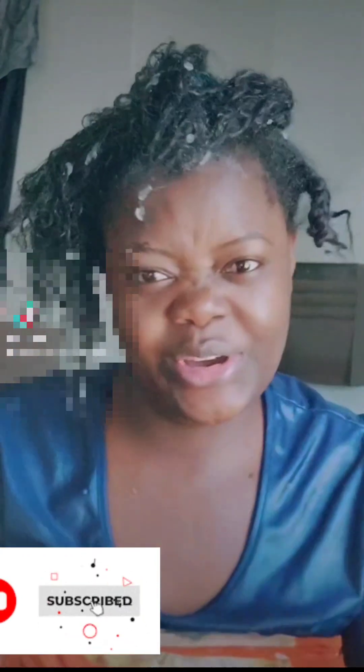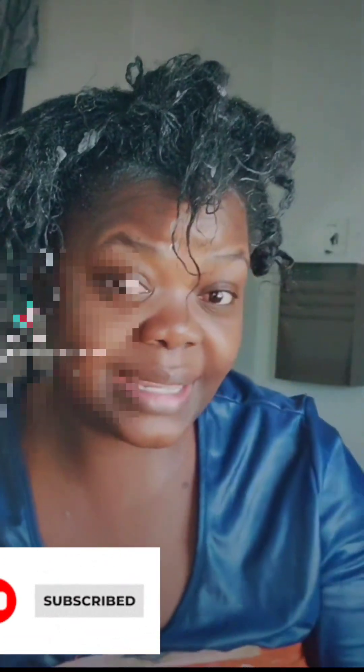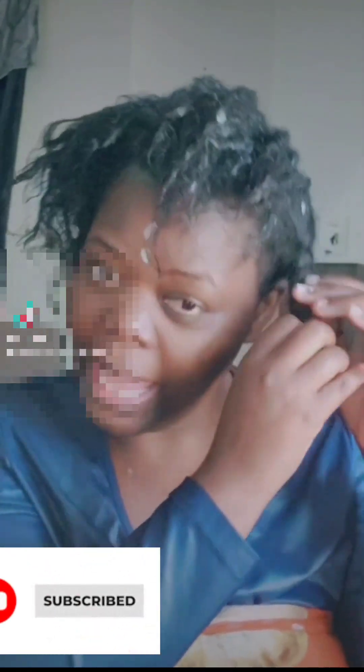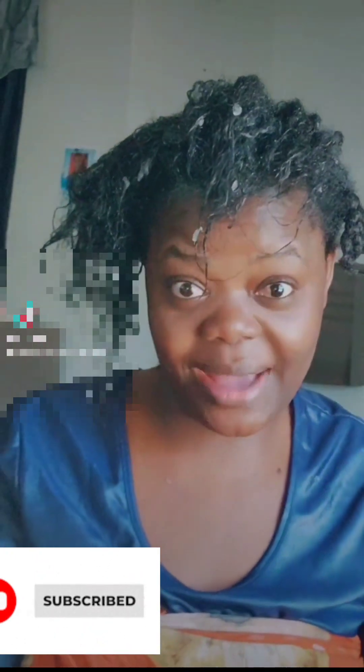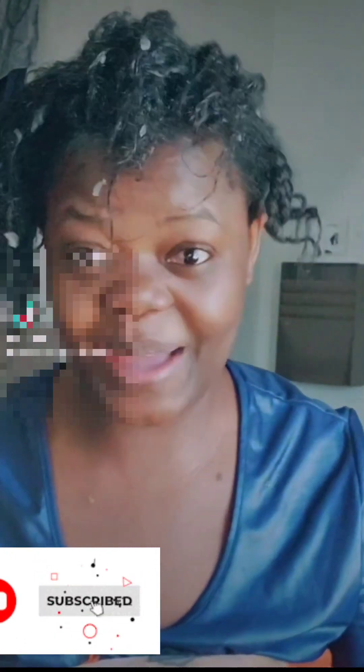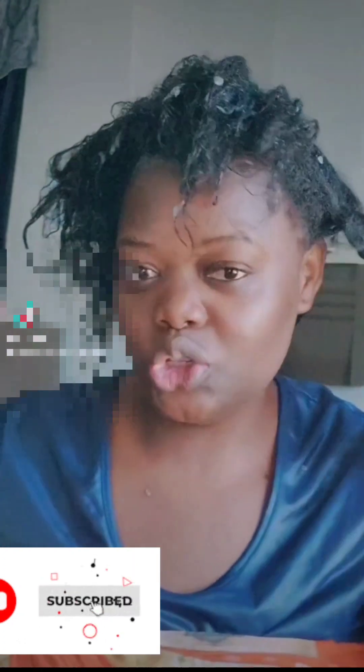Did I greet my beautiful besties? Welcome, my beautiful besties! And if we have new besties here on the channel, welcome — we are happy to have you, we love you. Please subscribe and join the bestie gang!